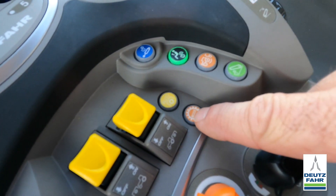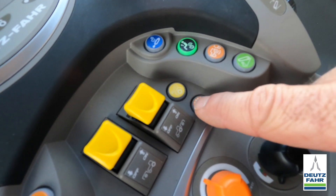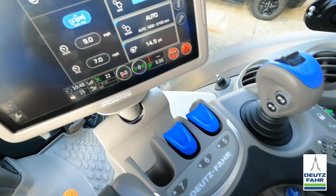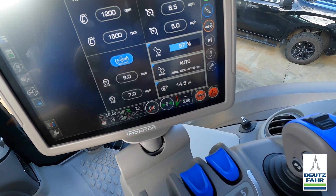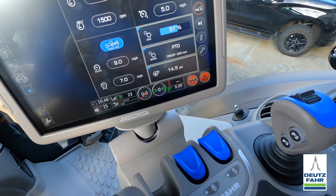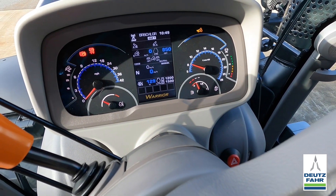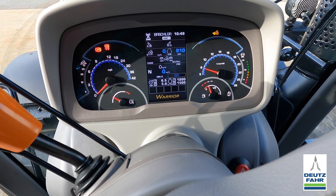Right here we have a mode button. This will run the transmission in three different modes — I can change mode simply by pressing that. When I press the button on the dash or on the iMonitor, you'll see we got automatic mode. Press the button again — PTO mode. Press it again — manual mode. It also changes up here between manual, auto, and PTO mode.